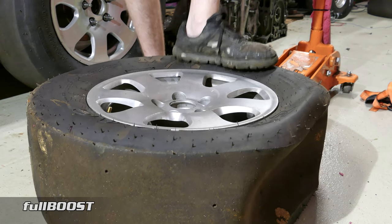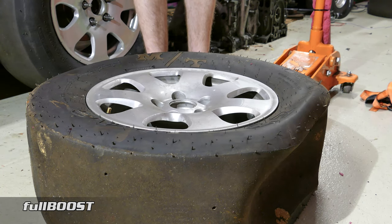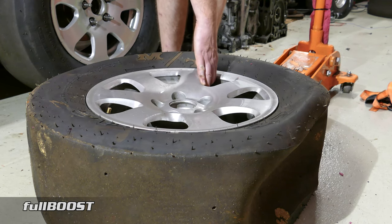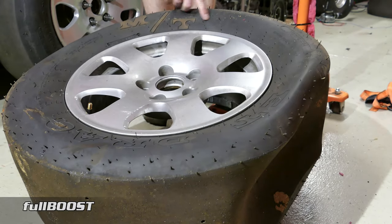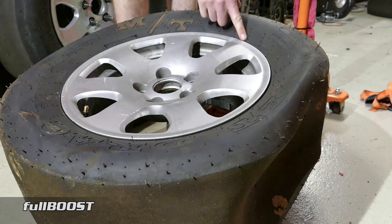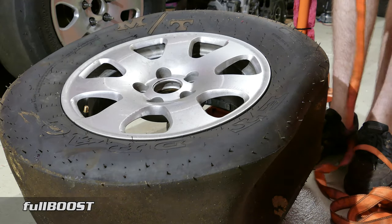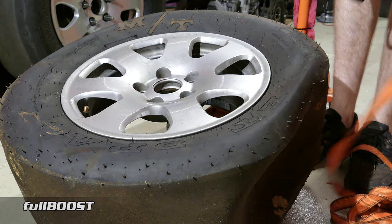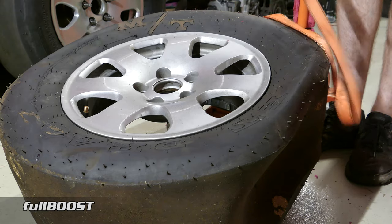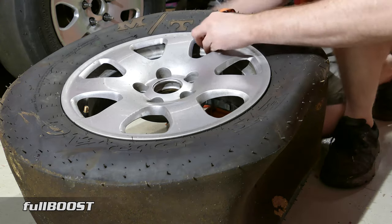You can try jumping on it, but it really needs almost mechanical force to lift it off. So what we're going to do is use exactly that mechanical force — we're going to use a jack. I'm going to place the jack right up against here, just right where the lip of the tyre meets the rim, and I'm going to use a really cheap basic ratchet strap to hold the rim and tyre combo to the jack.